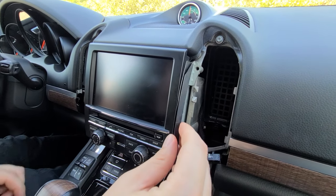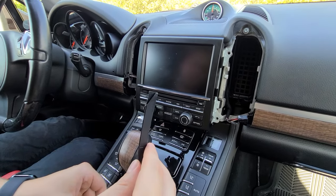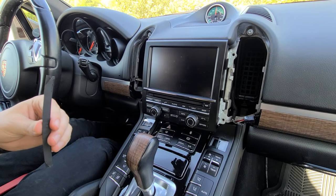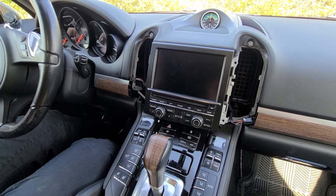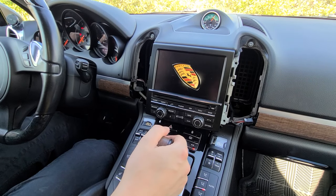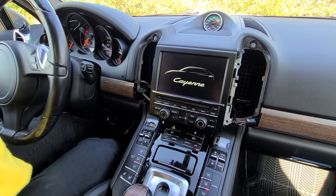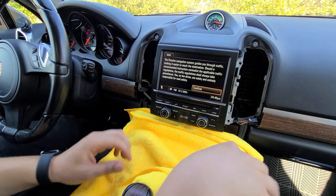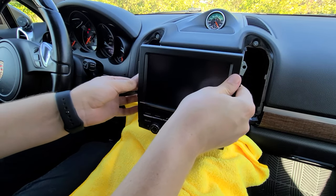Another thing before removing the radio: you're going to see two plastic pieces on each side of the radio, and when you're putting everything back you've got to make sure to stick these on the vents. Now we're going to turn the car to the accessory position in order to move the shift lever down, and we're going to cover this part with the rag and carefully pull the radio out.